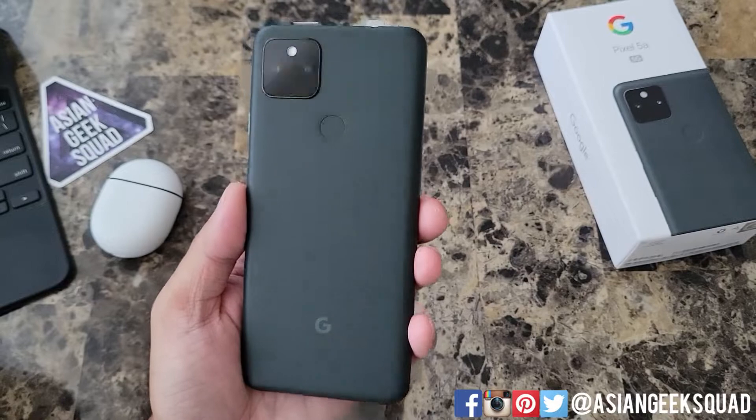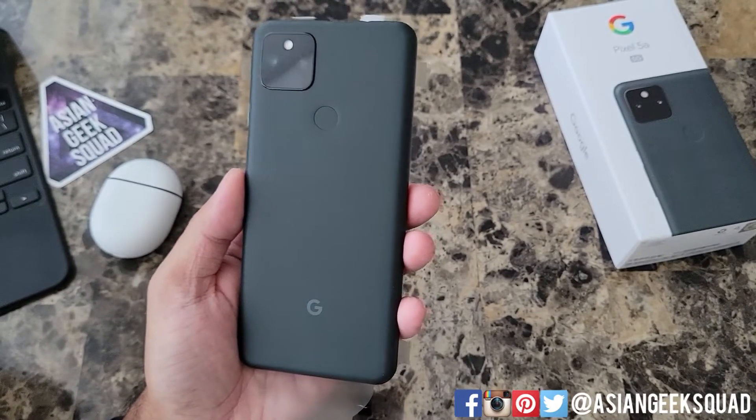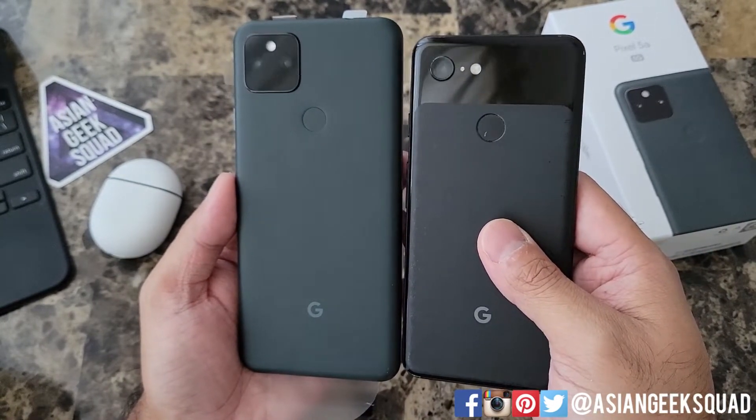It does say mostly black, but I feel like it has some green tint to it. It's not until you put it next to a pure black phone — this is my older Pixel — that it looks kind of dark green and grayish.